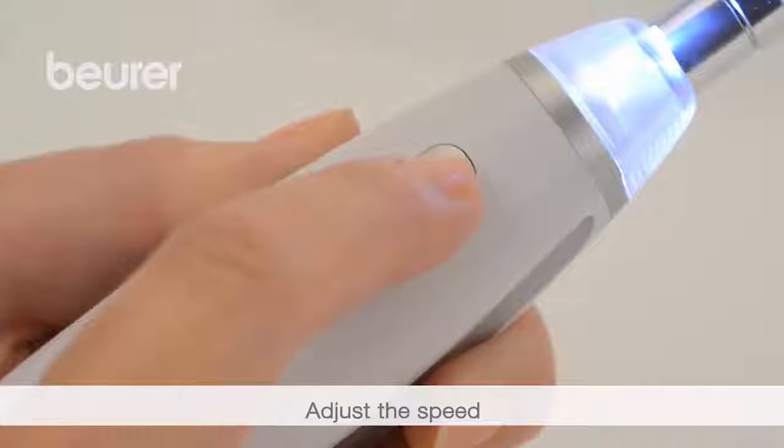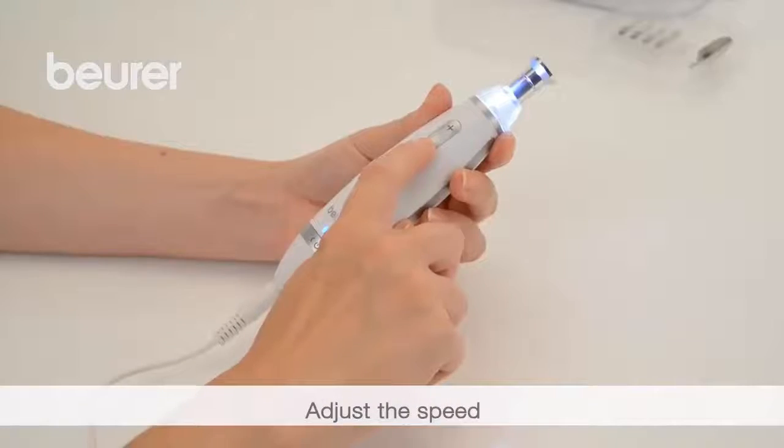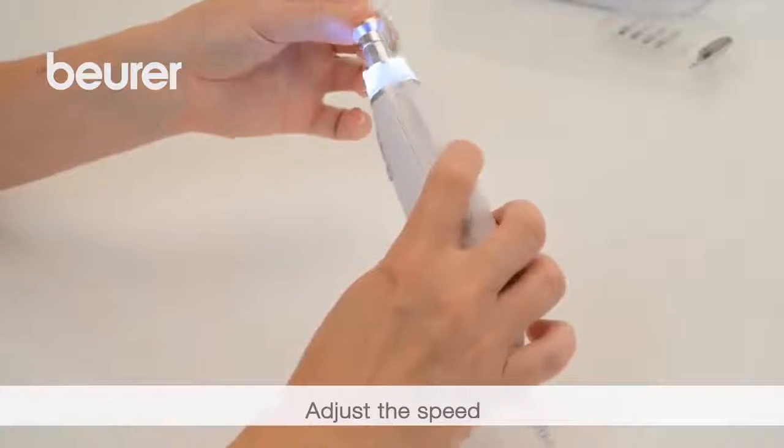You can determine the speed using the plus and minus buttons. Always start with a lower speed.